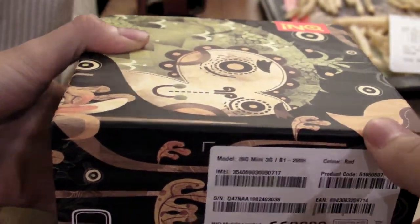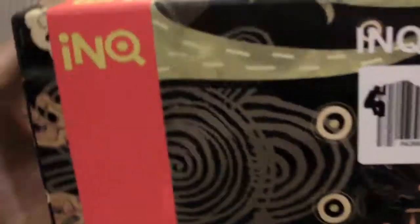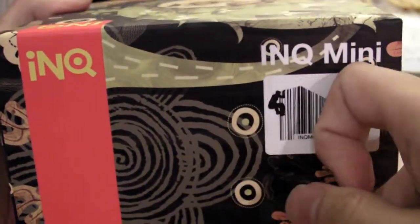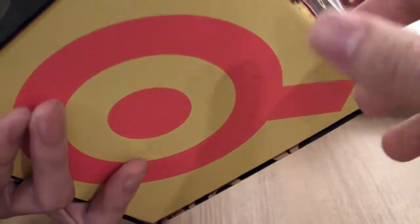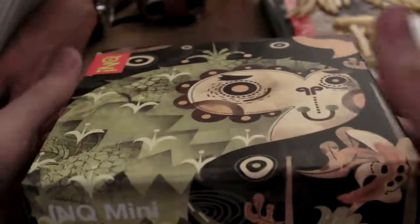I just realized we've been showing the IMEI code to the people. So you can see the INQ Mini — the box is very nice. It's a beautiful box with a giant INQ logo. It looks pretty stylish, very nice design.